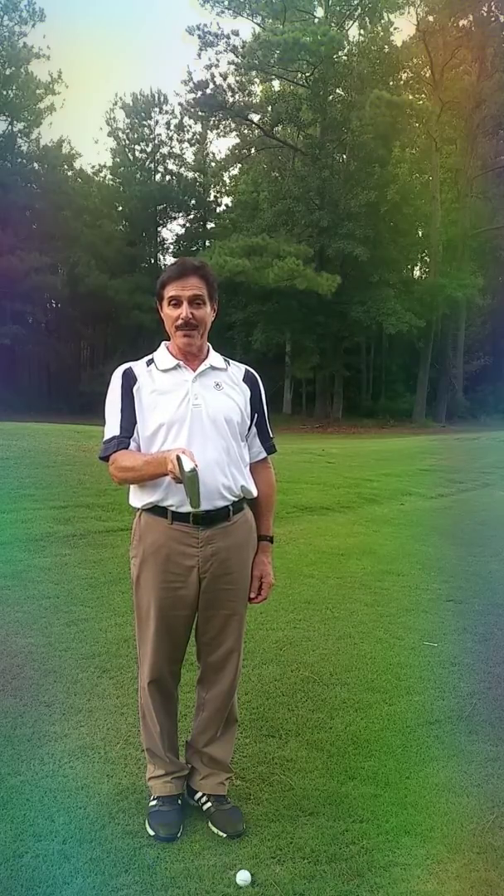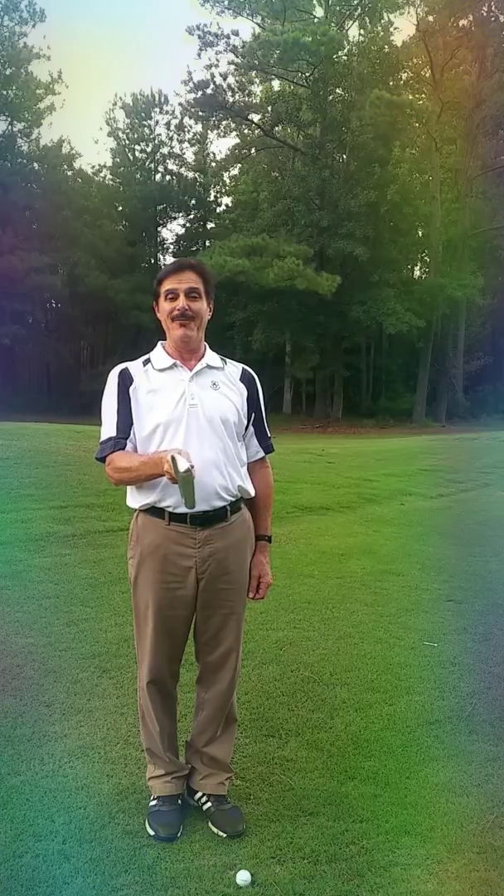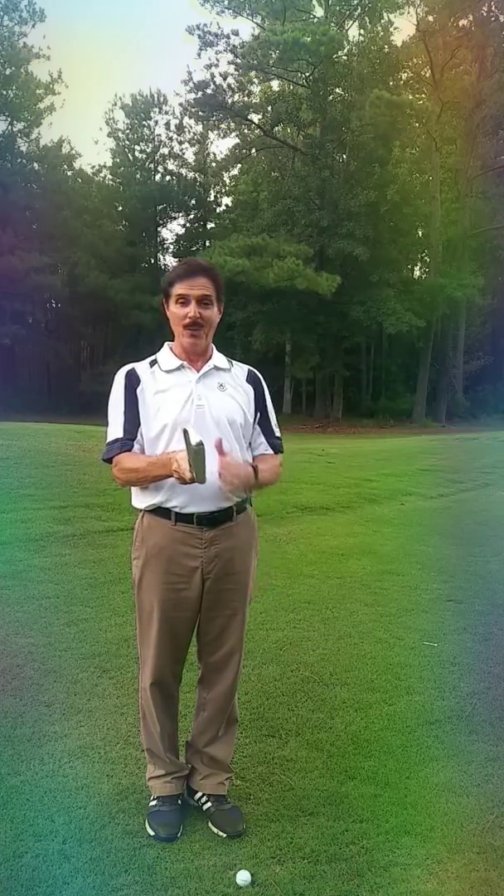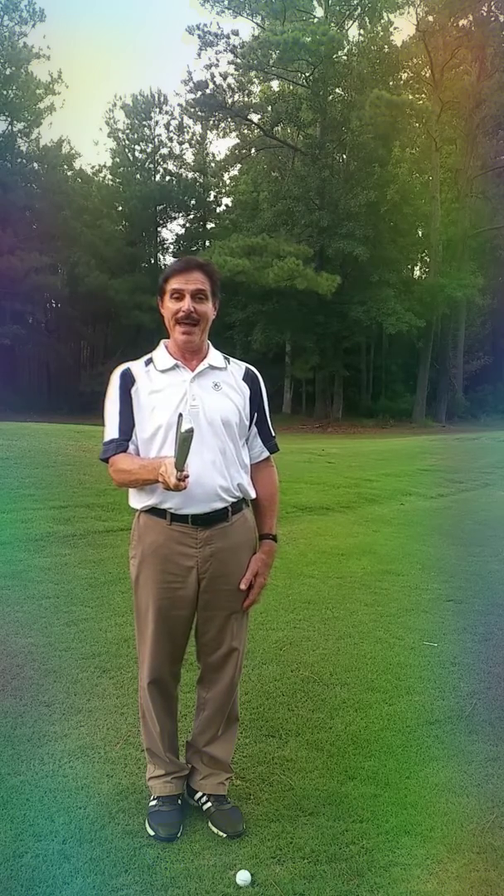When I finally get people to put the club in the correct position, it feels open to them — like it's way open. It's not. It's just the way it should be aligned, but you're used to seeing it closed.